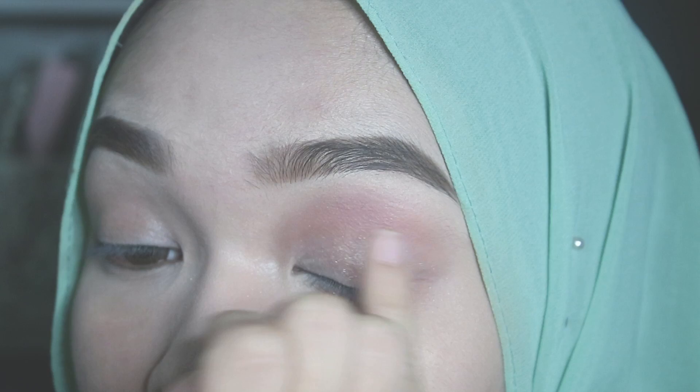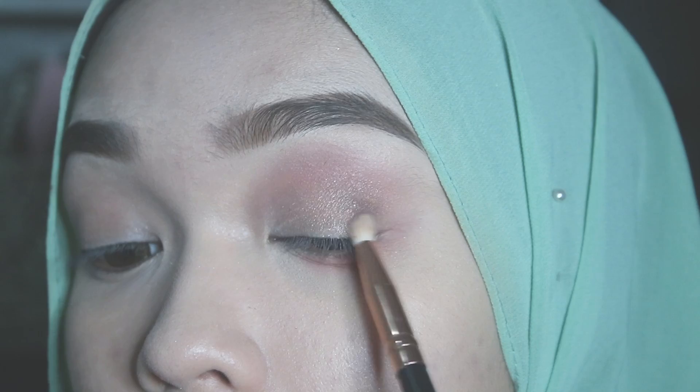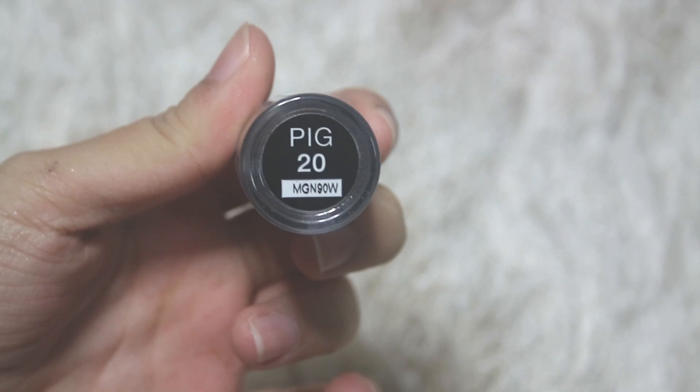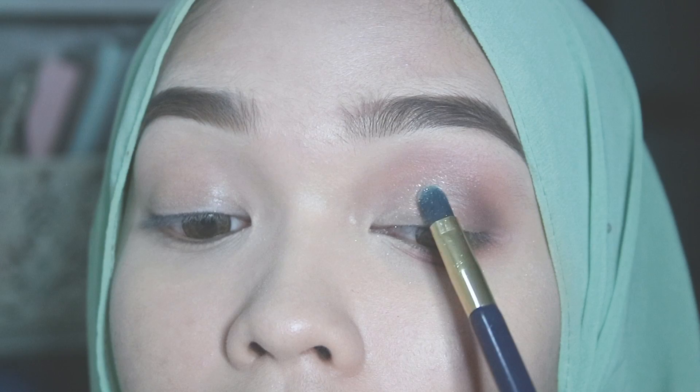I'm going to take this color called Factory from the Naked 3 eyeshadow palette by Urban Decay and apply it on the outer corner of my eyes. To glam up the eye makeup even more, I'm taking this NYX pigment in the color Pig 20. I'm going to wipe my brush and apply it on the inner part of my eyelids and a tiny bit on my inner corner and tear duct area.